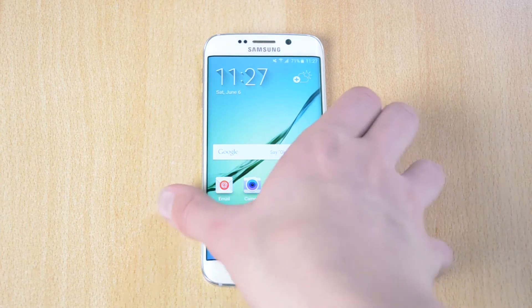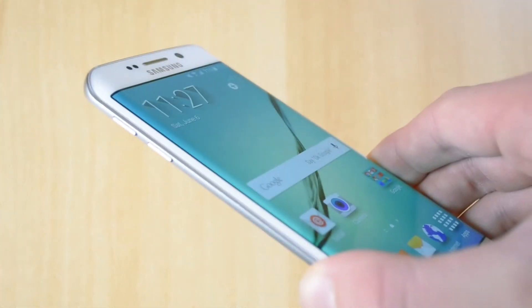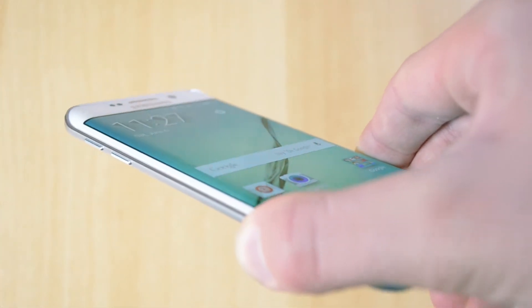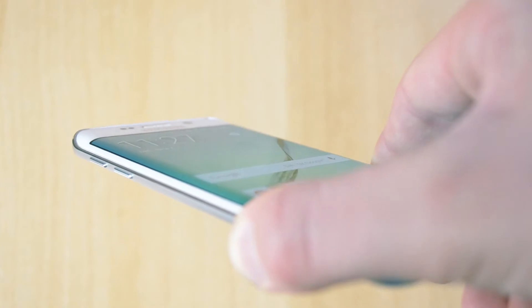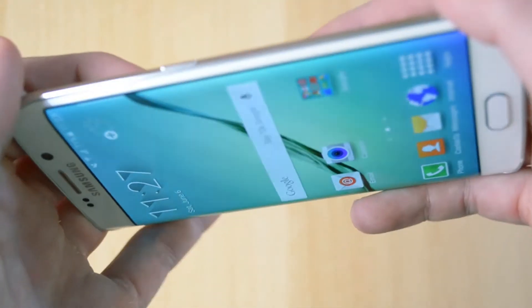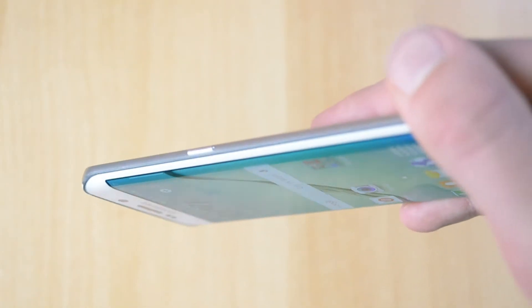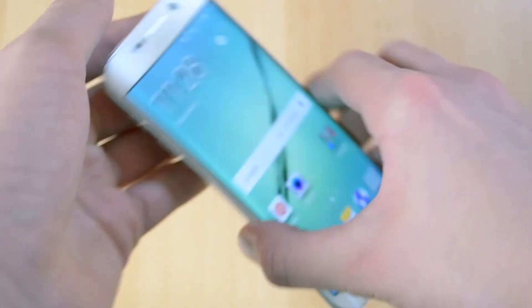First, the design. The phone has two edges as I said before, which is pretty interesting. I'm just going to focus here and get you guys a closer look. It's pretty amazing how this is designed. Because of the design this phone feels really thin in the hand.